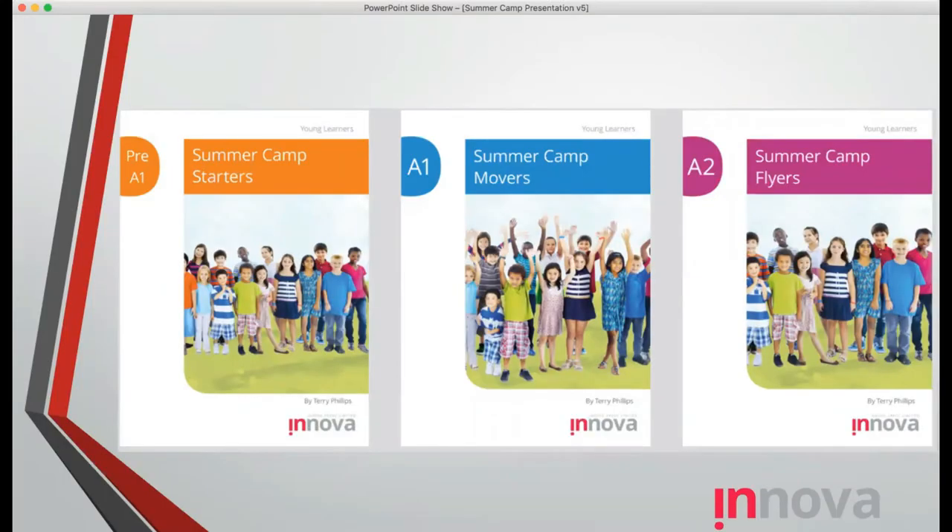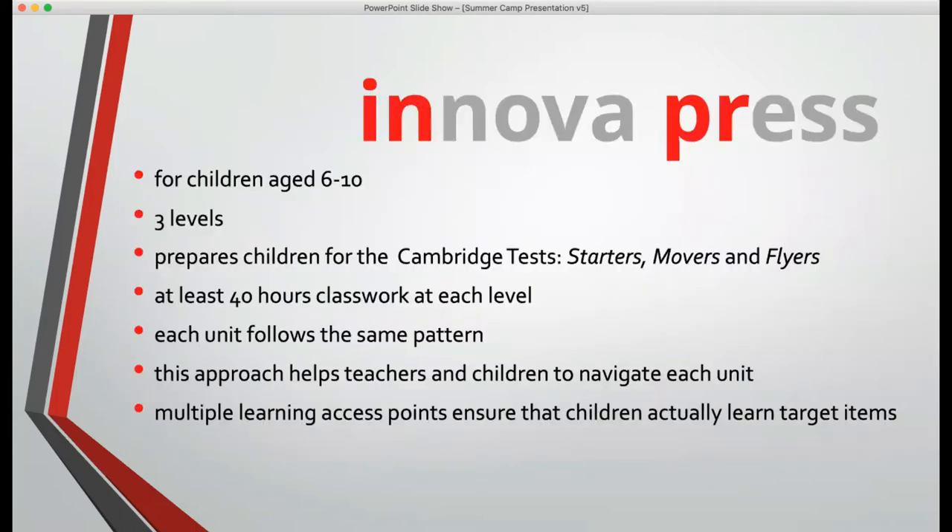Summer Camp is a three-level preparation course for the Cambridge Young Learners assessment tests. Those of you who are familiar with this will know that there are three levels in CYLET: starters, which is pre-A1, movers, and flyers. These courses are for children aged six to ten, and the three levels prepare children for the Cambridge tests.